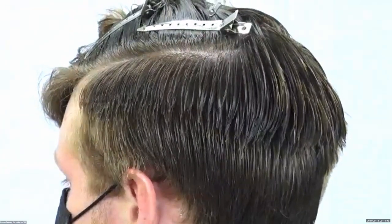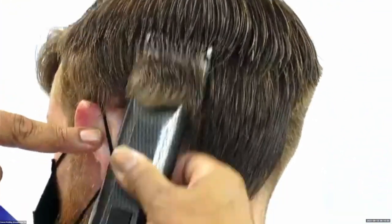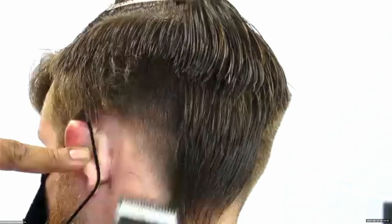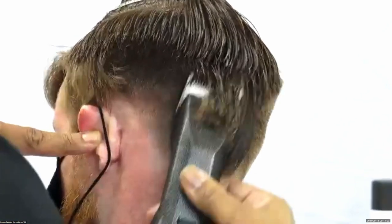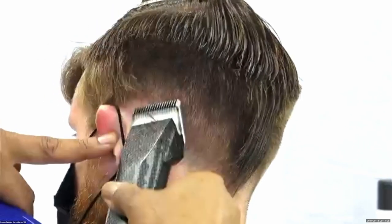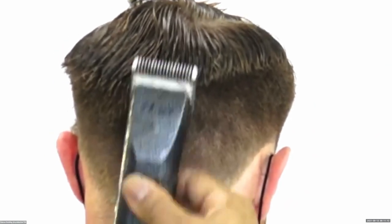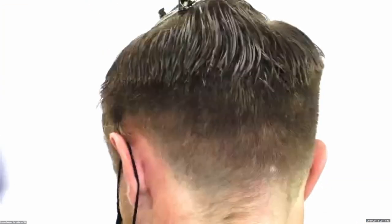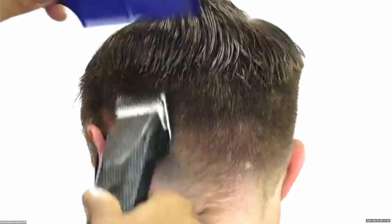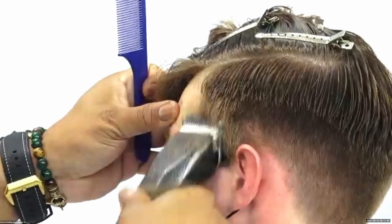Now I'm going to come in with my number two guard, using a scooping motion and popping it out right at that line I just created with my block graduation. That's going to help us create the silhouette we want — the top has enough hair to rest onto the side. We're just popping it out, and as you can see, it went straight in and was able to pop out to create that squareness.